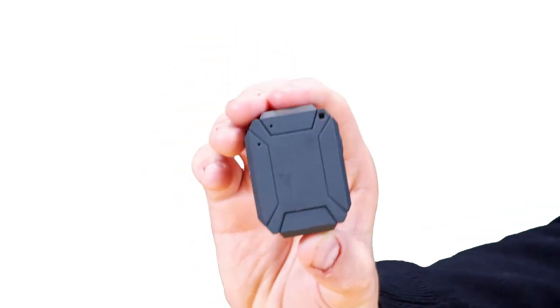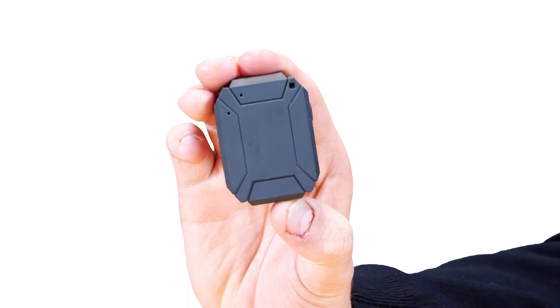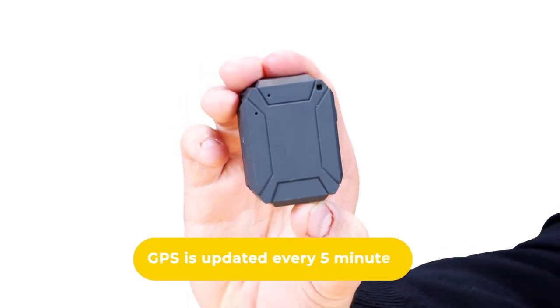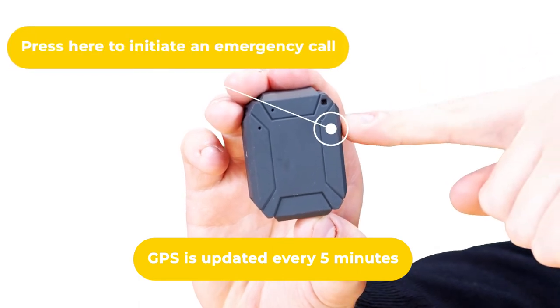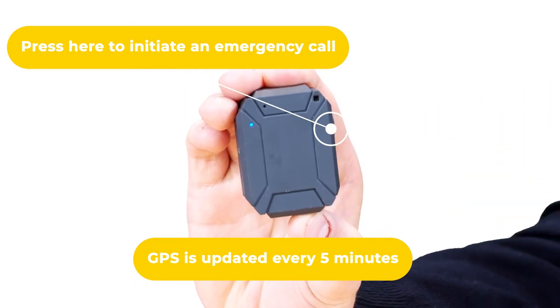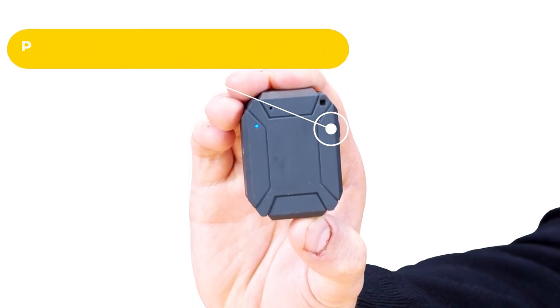The SOS button on the left-hand side of the Oyster Light is there for whenever support is needed quickly in an emergency. Activating the SOS will send location details to the control room, automatically opening up two-way hands-free communications. To activate the SOS button, hold down the button until you hear the alert siren. You will then hear please wait, dialing for assistance. You're now being connected to the operator at the alarm receiving centre.